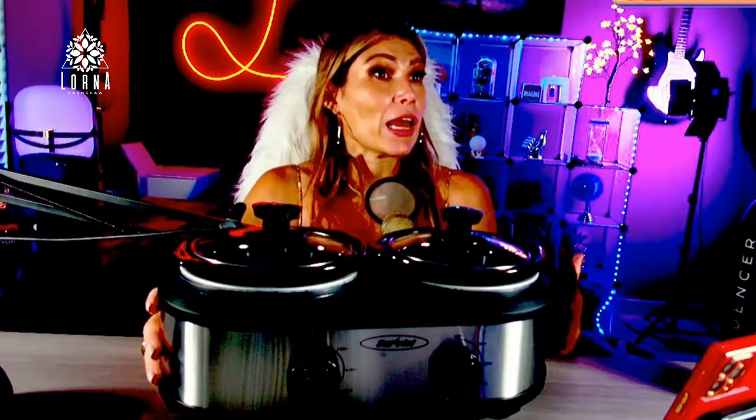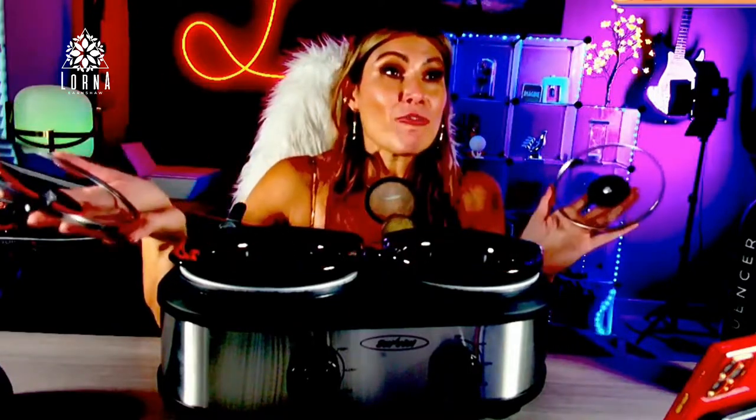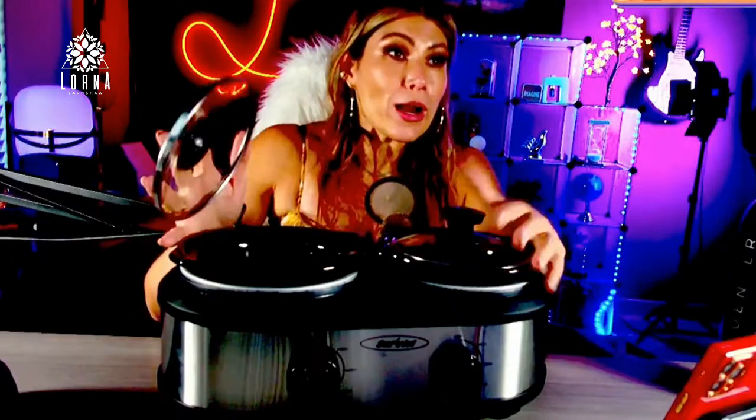My boyfriend does bone broth, which needs to be cooked slowly for hours and hours. Bone broth is extremely healthy — I don't like it personally, but he has it every day. We were talking about variety, and with this he can cook two things at the same time.